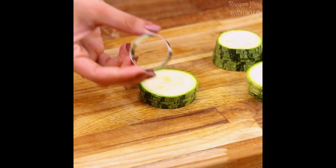Next, we will cut 100 grams of ham. Using a utensil, I will remove the middle of the slices of the zucchini that we cut earlier.